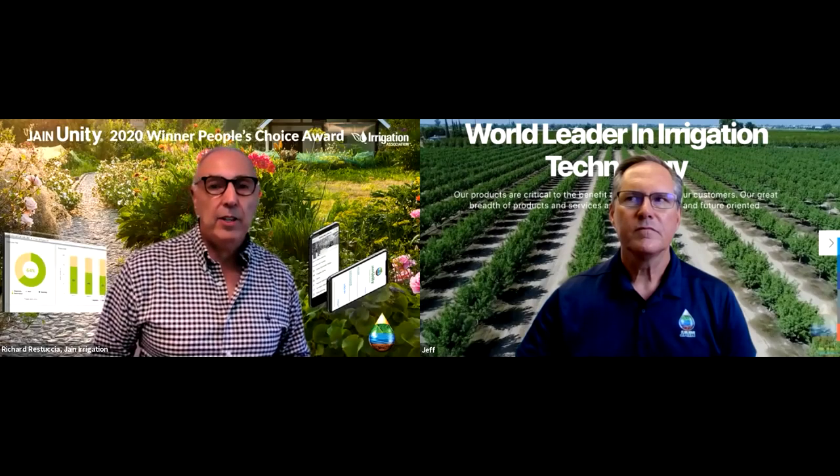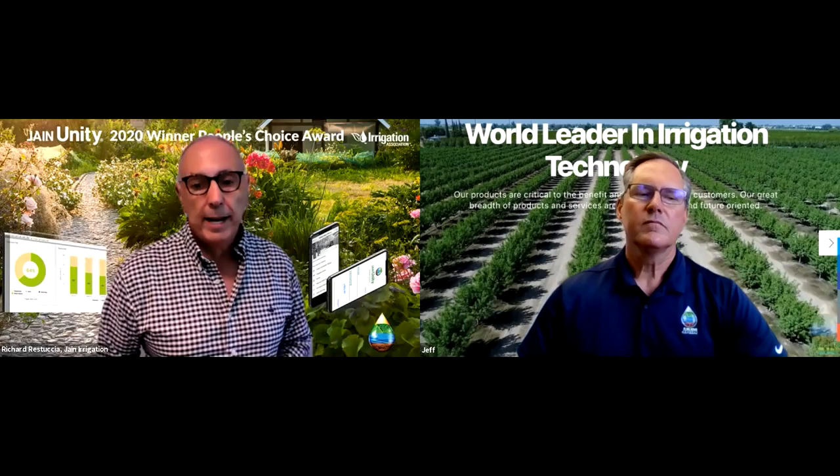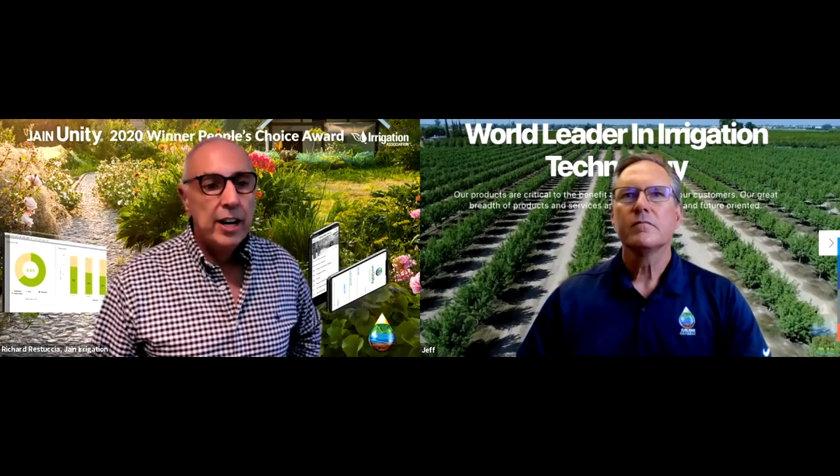Welcome and thank you everybody for joining us for another series of the Jane Irrigation Training Series. I'm Richard Restuccia, your host and Vice President of Water Management Solutions for Jane Irrigation.